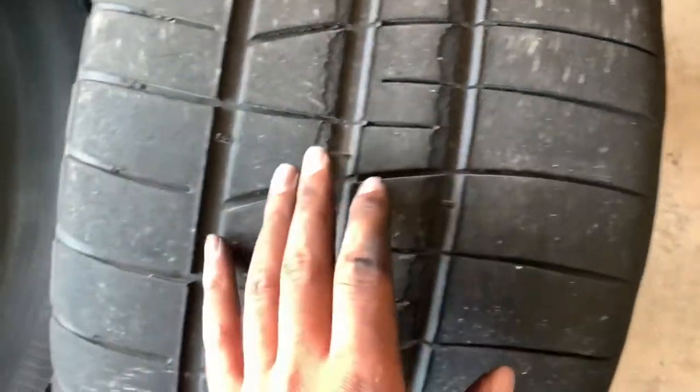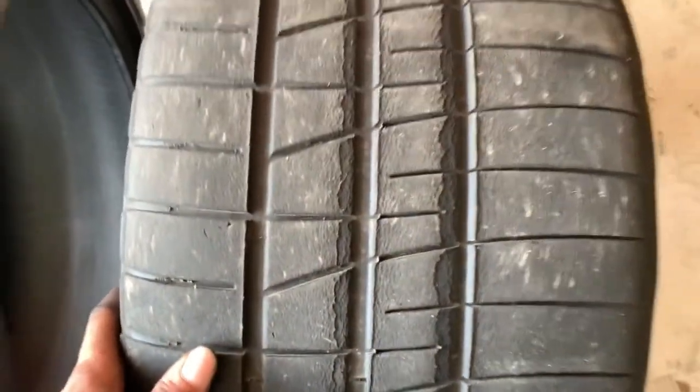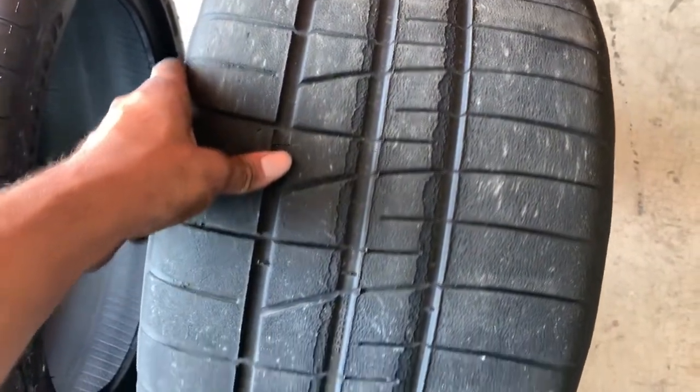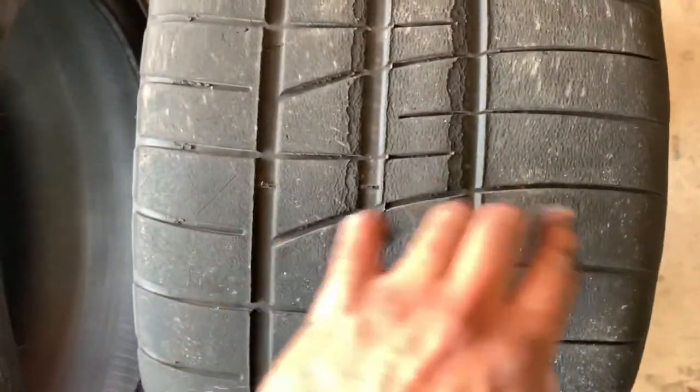I'm not using the entire contact patch. This looks like we could definitely even this out, and I'm pretty sure if I took a thermometer to these after a session that this side of the tire would be blazing hot. This is what I'm trying to avoid with this new set of tires — I've been overcooking these and they're not wearing even.